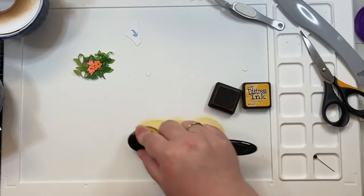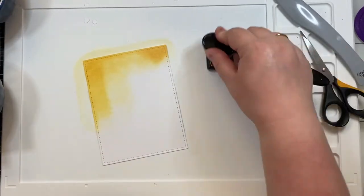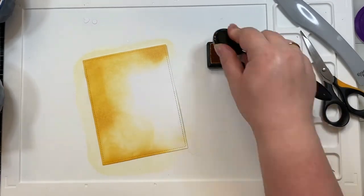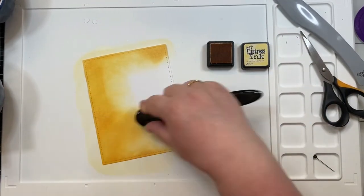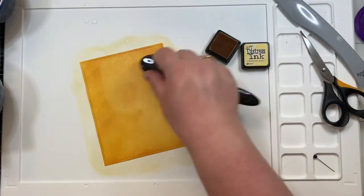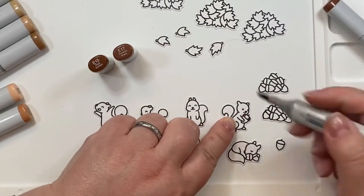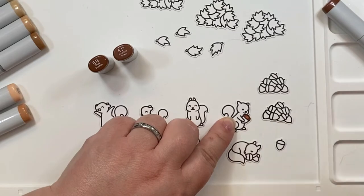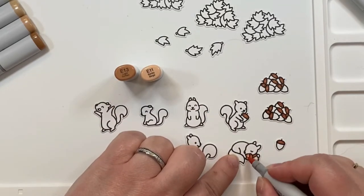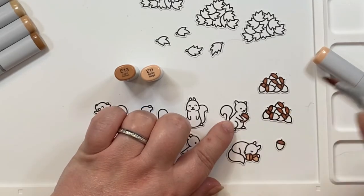I wanted to have a bright and cheery background panel, so I cut an A2 panel out of the large stitched rectangle stackables and used scattered straw to ink blend the background. I went in really heavy because I didn't want it to look blotchy — there was no other color used, so I wanted really good coverage.